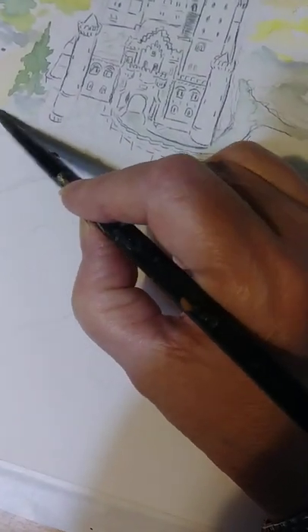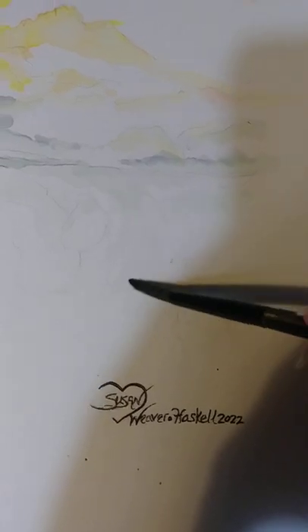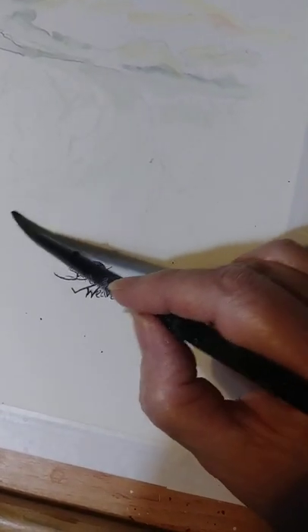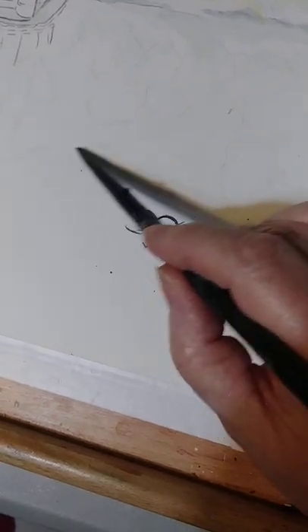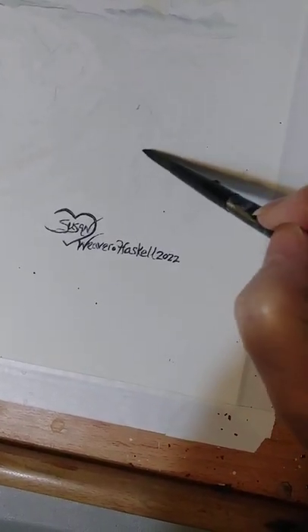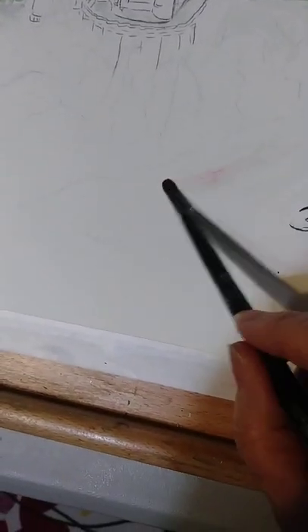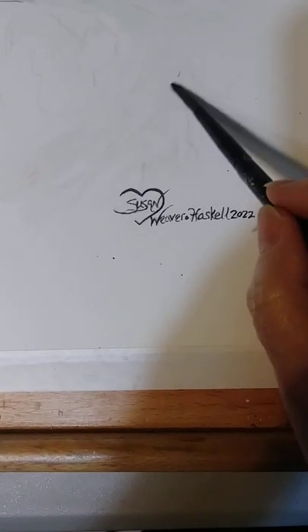Over here I just want to kind of fade that in. Now, this little section right here that you're looking at is going to be a river. You can even see where I'm putting a little bit of light shadow color in there - that's just showing the flow of the water. By putting in the flow of the water underneath, when I go to put more detail on top, it's going to show a little bit of the motion in that water. A little bit too much red - who knows what it'll end up being, but right now I don't want all that in there. That's my little river going on.